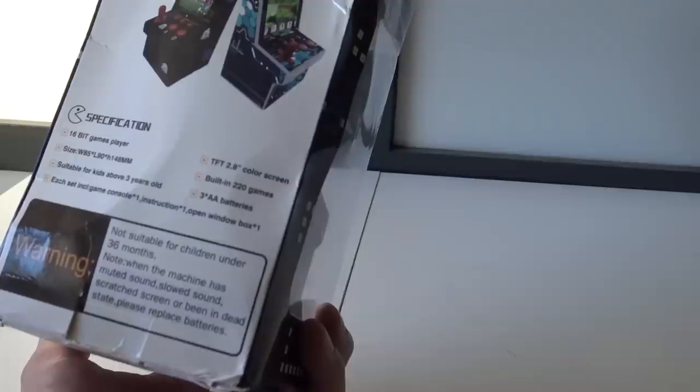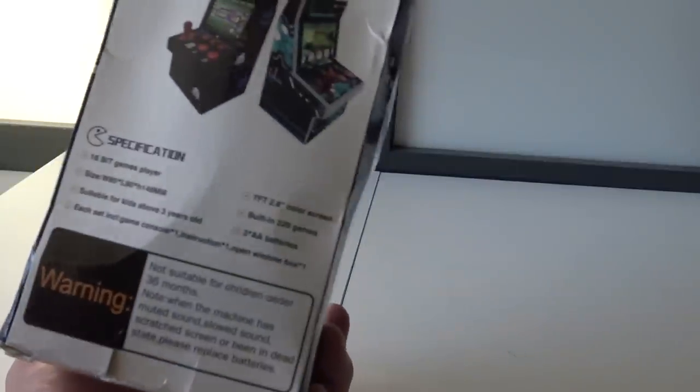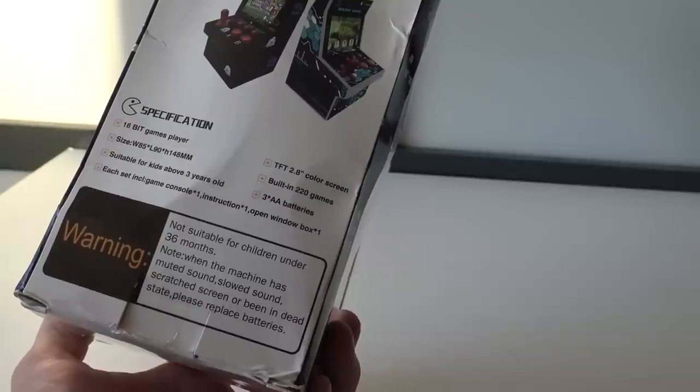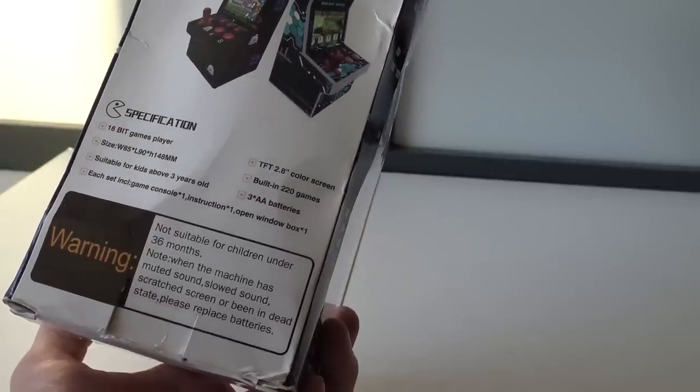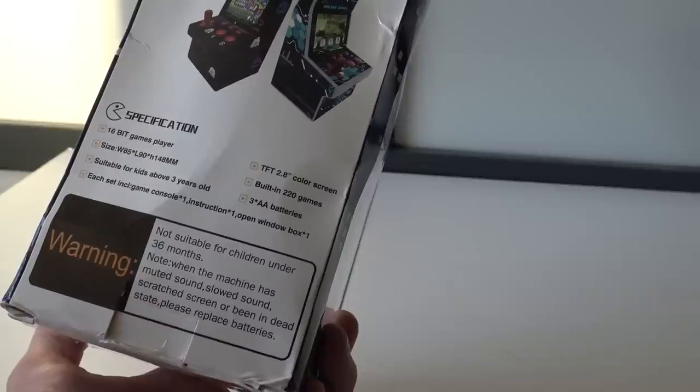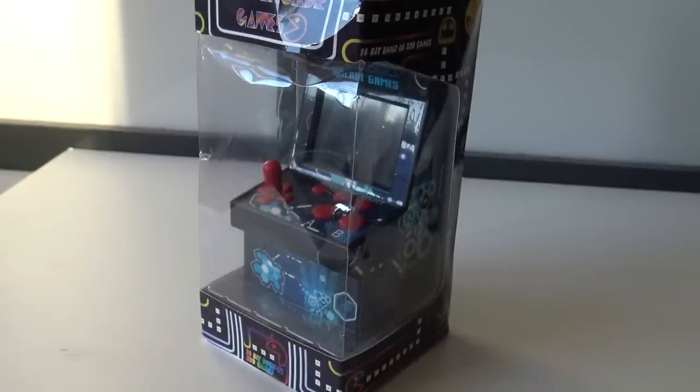It comes in a pretty neat box. It's a little bit busted up due to transport. 60-bit games, 220 games, 2.8 inch screen — maybe a little bit bigger than the last one. Suitable for kids above 3 years old. Let's unpack it and see what we're going to get.